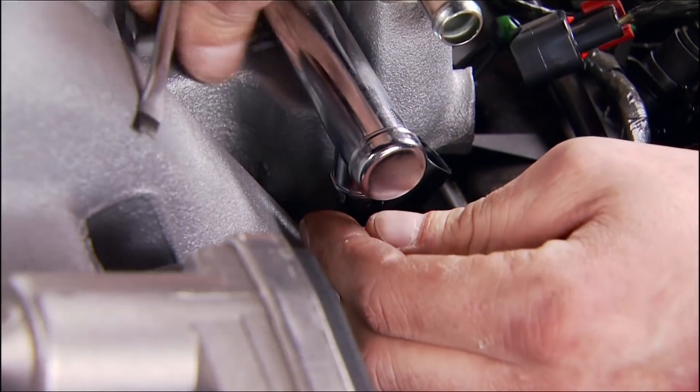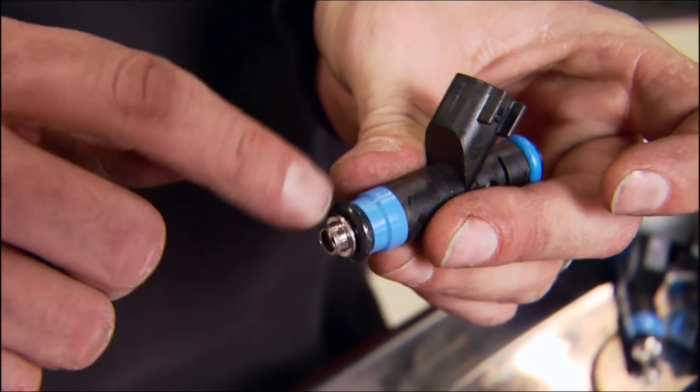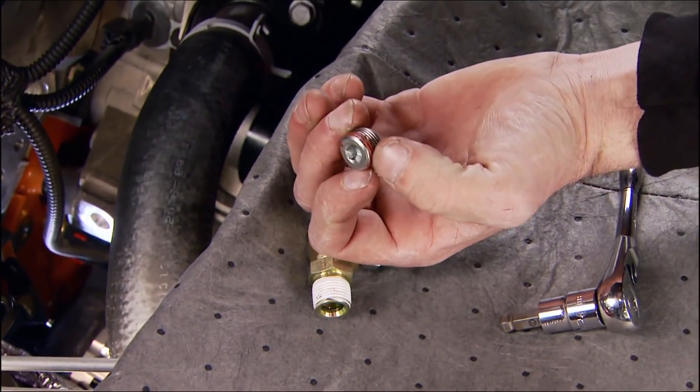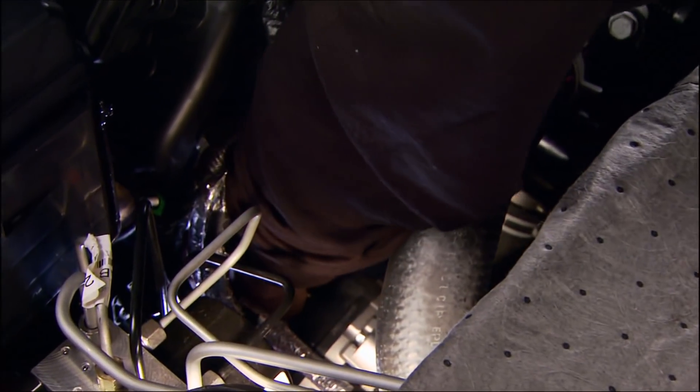We unbolt the fuel rails to remove the eight stock injectors and replace them with larger 52-pound injectors from the kit. With the alternator pulled forward for clearance, we remove the factory pipe plug above the oil pressure sending unit and replace it with a T-fitting to feed the turbos.